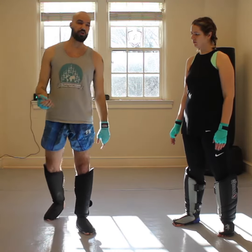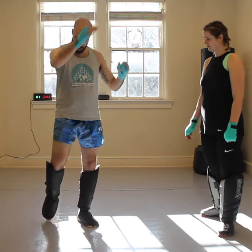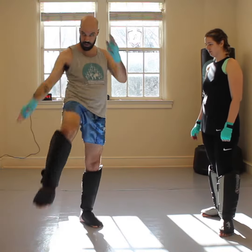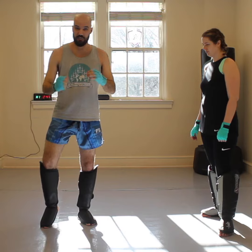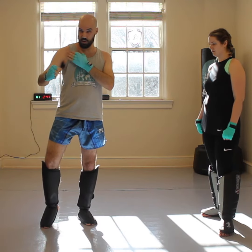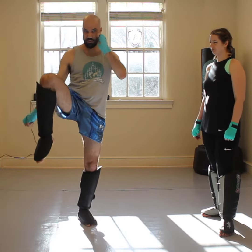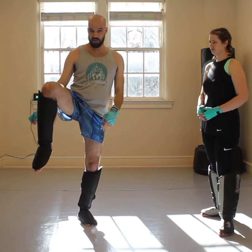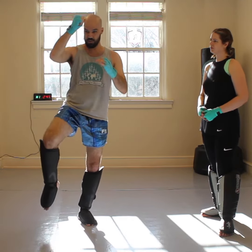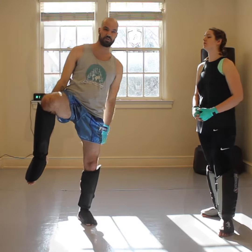A mistake that will also happen a lot is because offensively, whenever we do anything that swings this side, we bring this hand down. So if we're doing a knee, we swing this hand down. If we're doing a kick, we swing this hand down. When you come up for this check, if you've been doing a lot of kicks and knees lately, your hand may want to come down and your shoulder may want to turn when you bring this block up. This is bad because if your opponent has the capacity to kick high, they can make it look like it's going to be a body kick. When this hand comes down and this knee comes up, their kick's going to come up over the top and hit your neck.